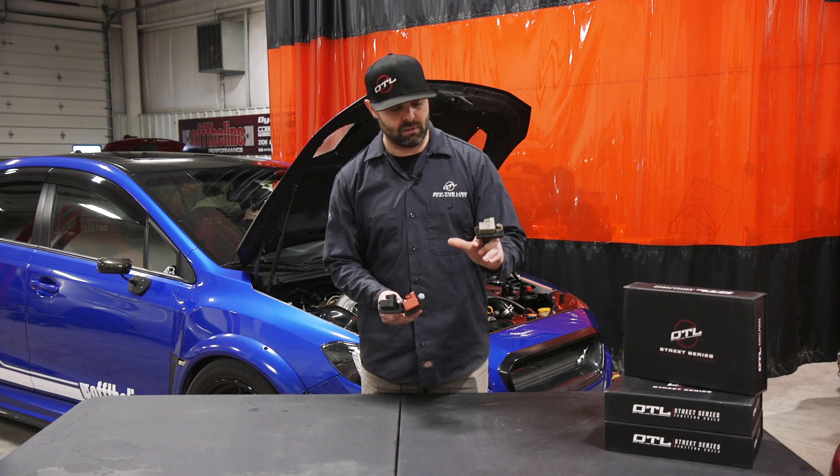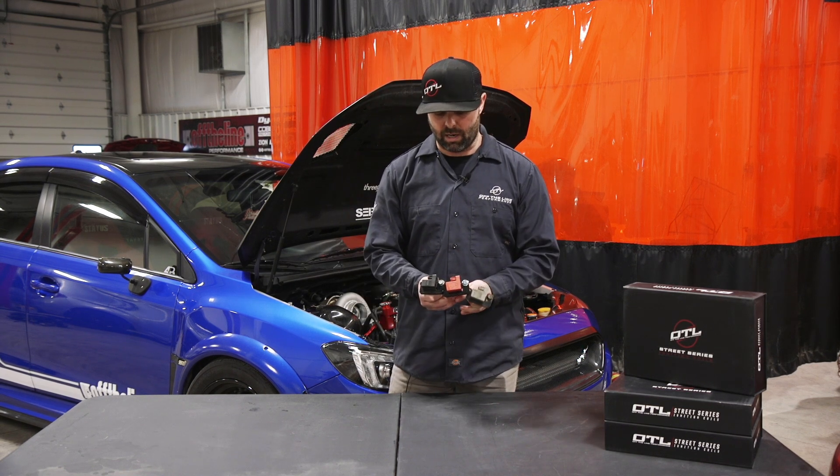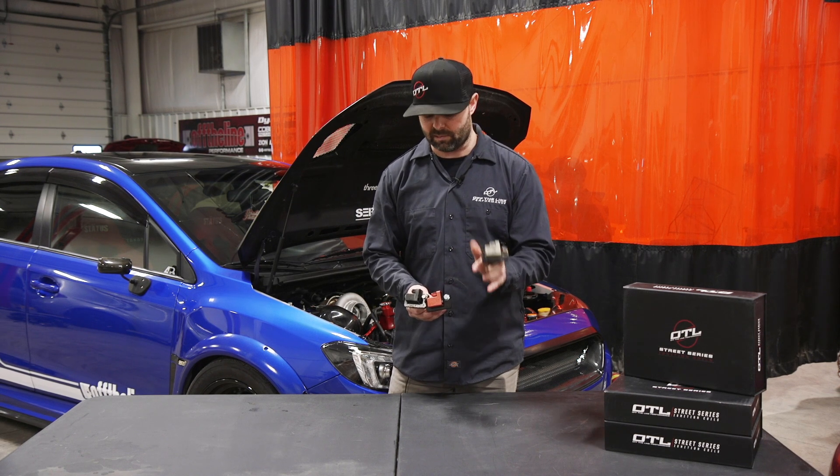We have first the older generation which you'll see in the BugEye 2002-2003 WRXs, and then we also have a gray top coil that comes in the later model cars like the 2-liter STIs and such.